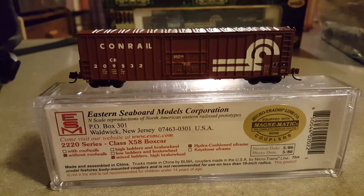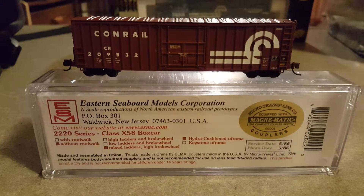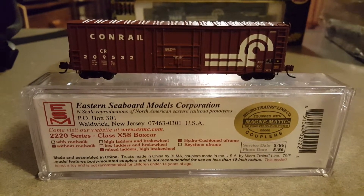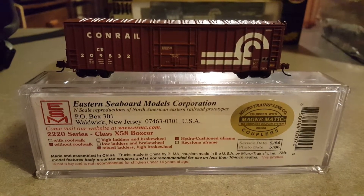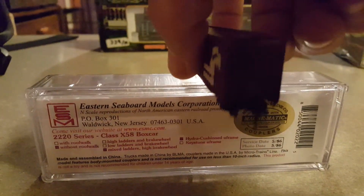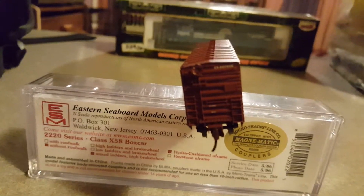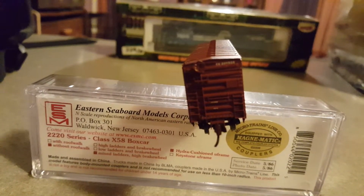This car has the large logo. It comes without roof walk, mixed ladders, high brake wheel, and hydro cushion underframe. This car is also equipped with KD number 1015 brown couplers.